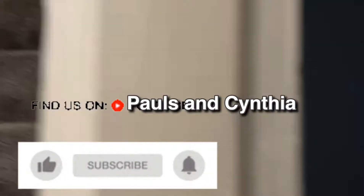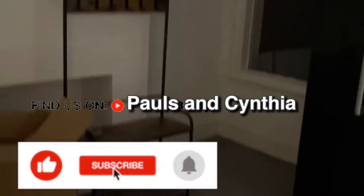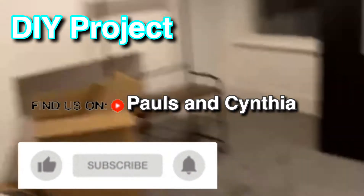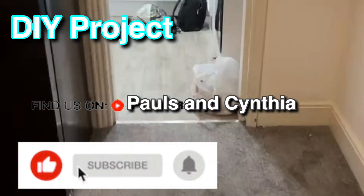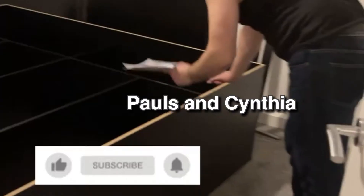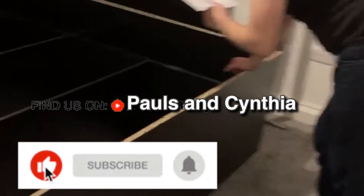Hey guys, welcome to our channel. We are Paul and Cynthia, and today we'll be showing you a DIY project on a wardrobe and how my husband was able to assemble this wardrobe alone by himself. He carried it all upstairs without any help — he really proved me wrong. Thank you for watching, enjoy, and please don't forget to subscribe to our channel.